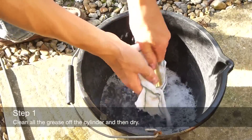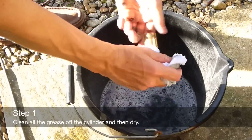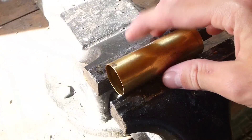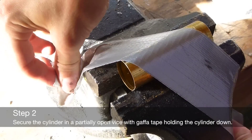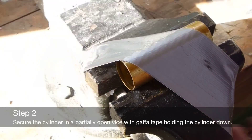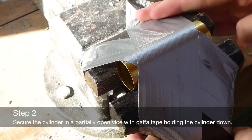Clean any grease from the cylinder. Secure the cylinder in a partially opened vise. Use gaffer tape to hold the cylinder down. This way you do not squash the cylinder out of shape.